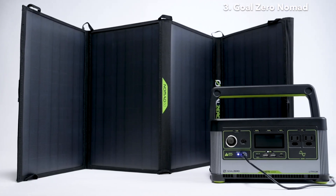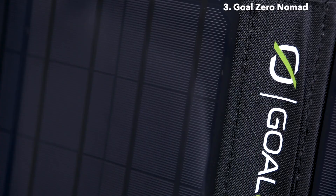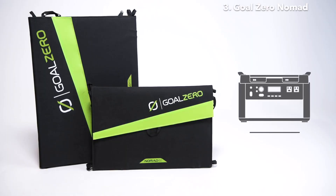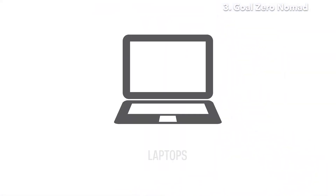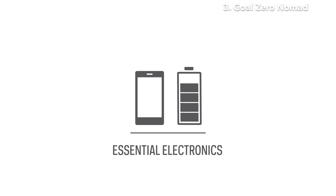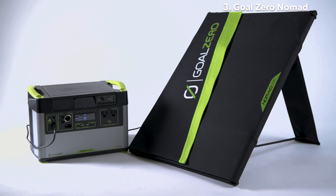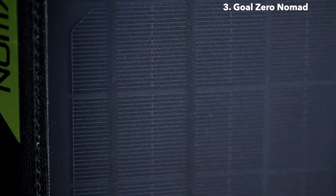The versatile four-panel design makes it easy to unfold and collect solar power while stationary, then quickly pack down to easily stow in your vehicle while on the move. Pair the Nomad 50 and the Nomad 100 with any of our Yeti power stations or medium-sized power banks to keep laptops charged, run portable fridges, and power all your essential electronics. The Nomad 200, the largest in the line, pairs easily with our larger Yeti power stations and was designed to meet high power needs without sacrificing portability.